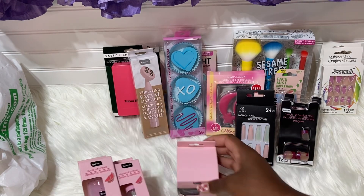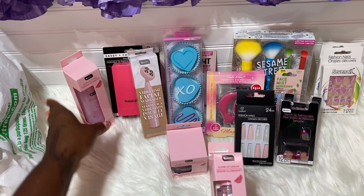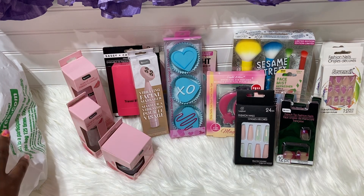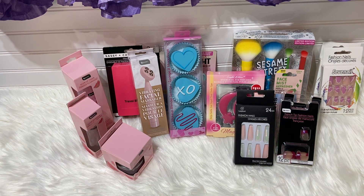So that is the Dollar Tree giveaway! To enter, it's very simple — you just have to be subscribed to my channel, and I need to know you're subscribed. All you have to do is comment 'Dollar Tree me' and I will pick a winner probably next week and get this shipped off right away. Thank you guys so much for always coming by and supporting my channel — I truly appreciate it and I love to give back. If you like this video, leave a nice comment and I hope everyone has a beautiful night and a wonderful tomorrow!